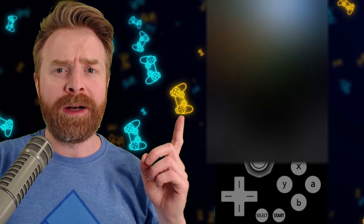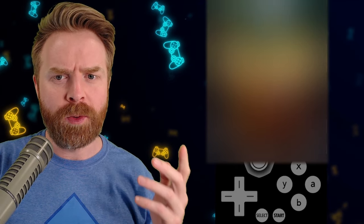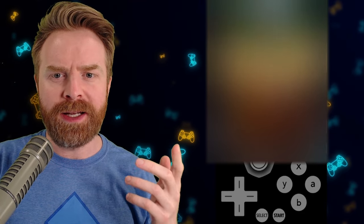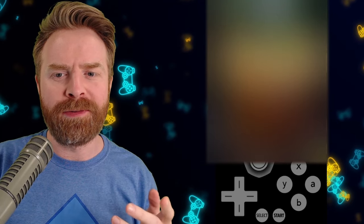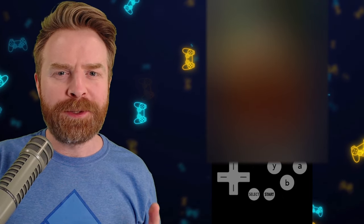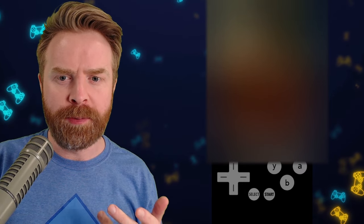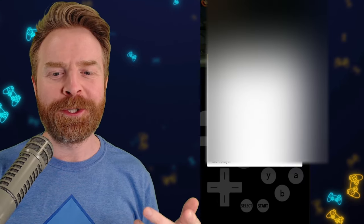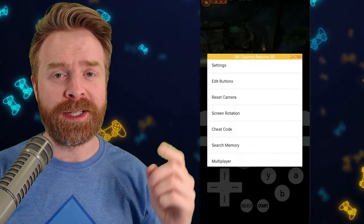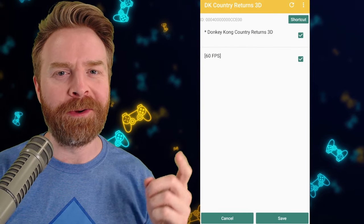Here is Donkey Kong Country Returns 3D up and running, and you can see it's not running quite at full speed. The speed is sitting between 78 and 82, and the FPS is around 23 to 24 — it is a little bit slow. To fix this, you can do it from the main menu by clicking and holding on the game before you boot it up, or just hit the back button to bring up the pause menu. From Citra's pause menu, if you really want to help out performance, click 'Cheat Code'.